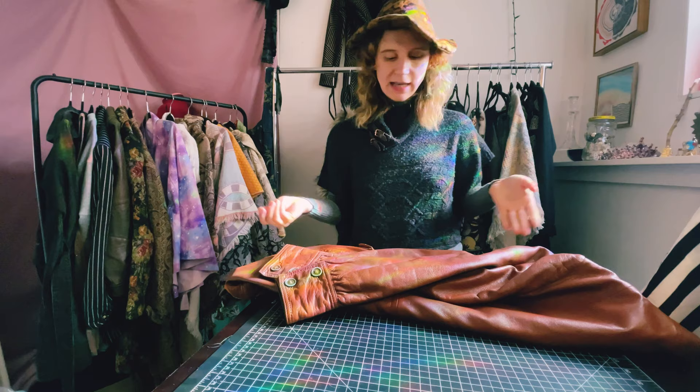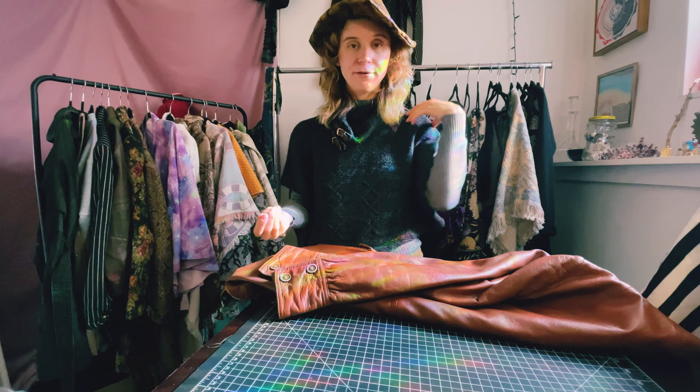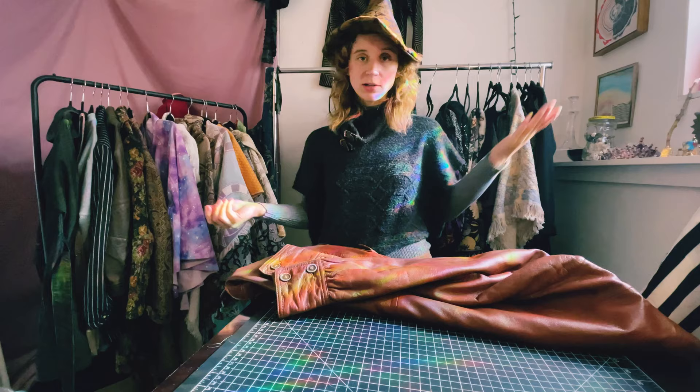Now I just have leather to cut from. I really like making shoulder pads out of recycled leather for my capes. And yeah, let's move on to the next project.